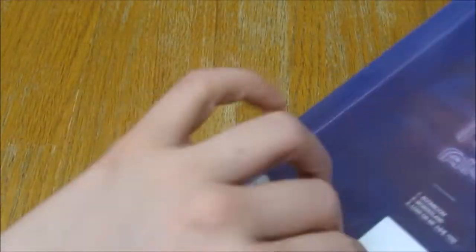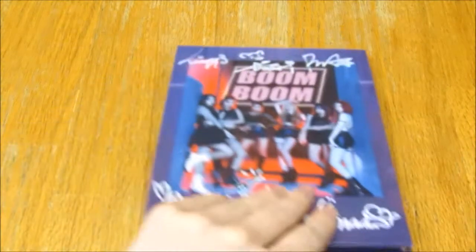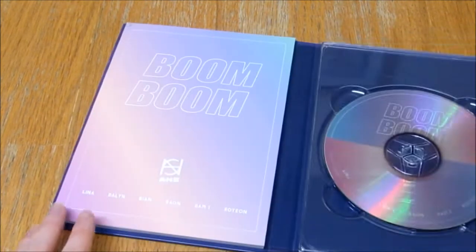Let's just open it. It's in a bag. I believe this came with a photocard — I'm not sure though. No, it doesn't. That's fine.